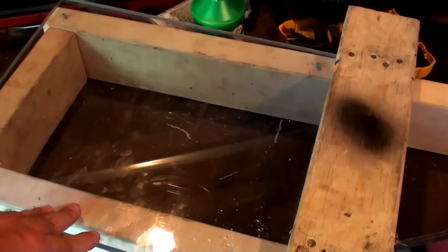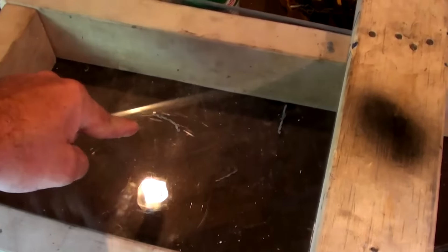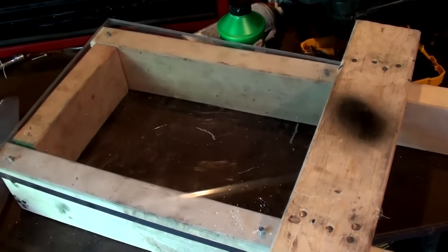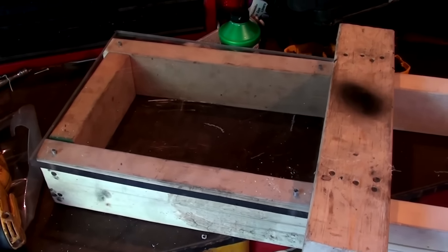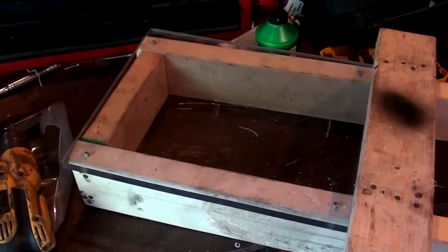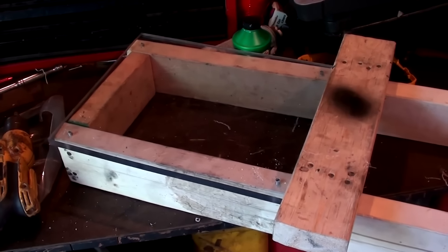We're going to stand it up and then take a three-inch slug out of the 12 gauge and try to put one in the middle and just see what happens. I don't know if it'll shatter or go through — I really have no idea. We thought about maybe hitting it with some 22s ahead of time, but instead of weakening it we'll just go to the big gun right off the bat and see what happens. I think it'll be interesting.